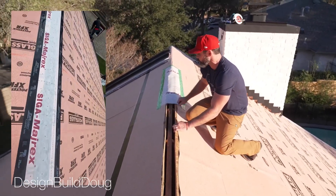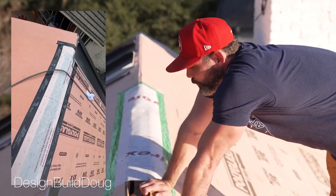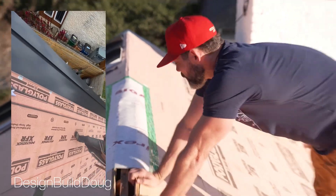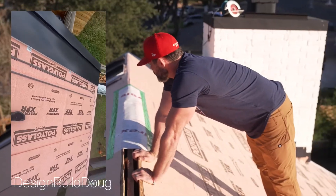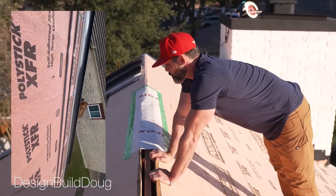How I determined the appropriate width: I worked with my roofers and figured out the maximum width they could provide me, and I decided that was probably good enough. It wasn't the most scientific method — more of what I thought would work. I'm doing it on my own house, so I figured it'd be a good place to experiment.